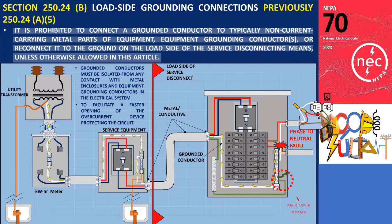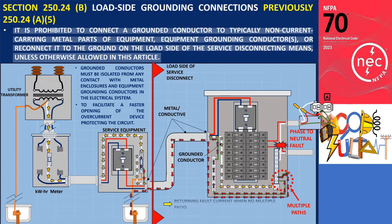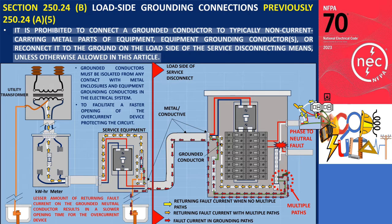If there are multiple paths that fault current can take because grounded neutral conductors have been connected to equipment grounding conductors downstream of the service disconnect, then the amount of return fault current on the grounded conductor will be diminished and spread out among the other parallel paths. A lesser amount of returning fault current on the grounded neutral conductor results in a slower opening time of the overcurrent device installed to protect against the fault condition.